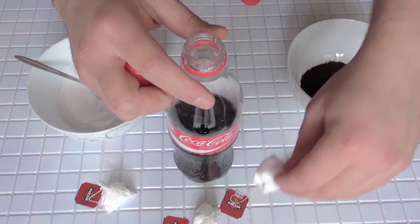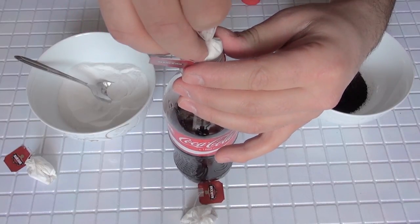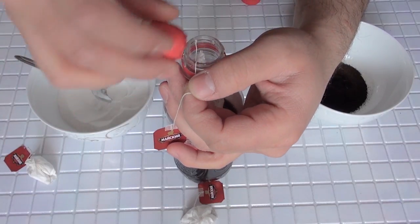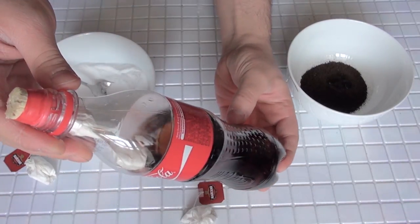Then put inside the tea pack with baking soda. We will leave it on the top of the bottle, then close with the cork. We have to close it very, very tight — you know it's important. Our rocket coke is ready!